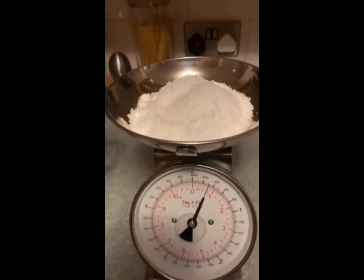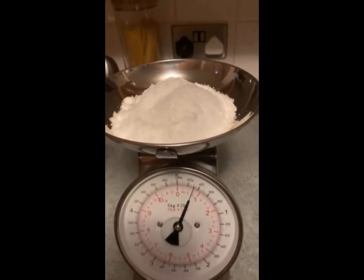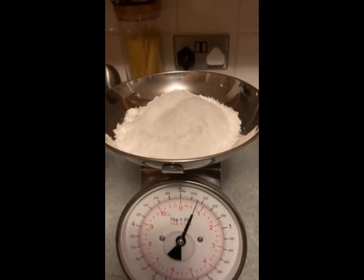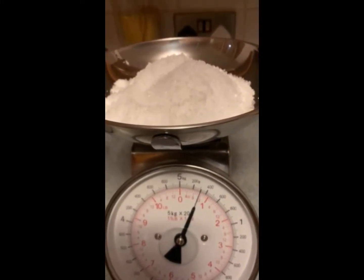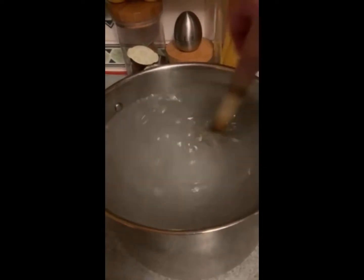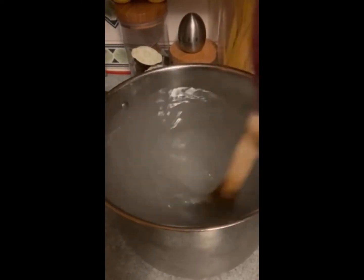We're going to start by preparing the cure for our whitings before we put them on the smoker. We need to put them in for 12 hours. What I'm doing is five liters of water and 300 grams of sea salt. Make sure you mix it properly, stirring it correctly.